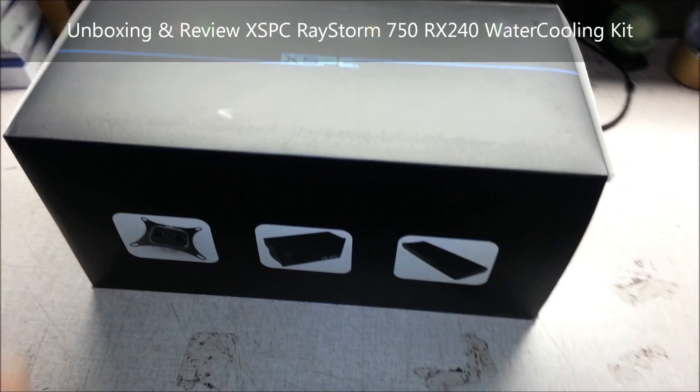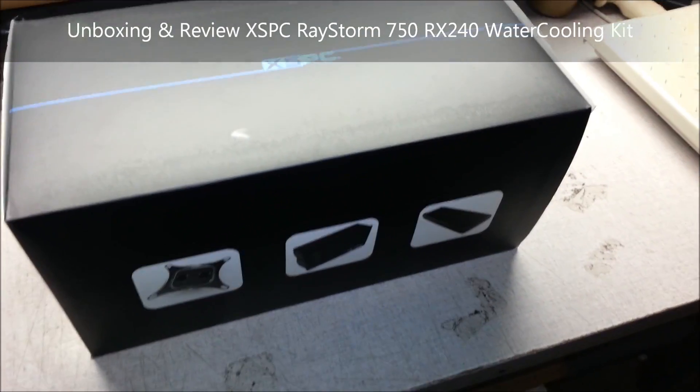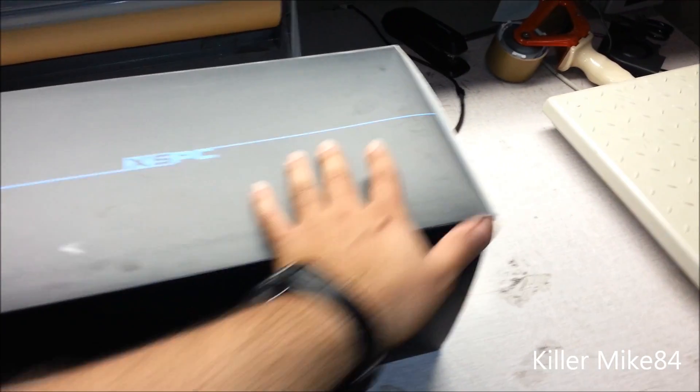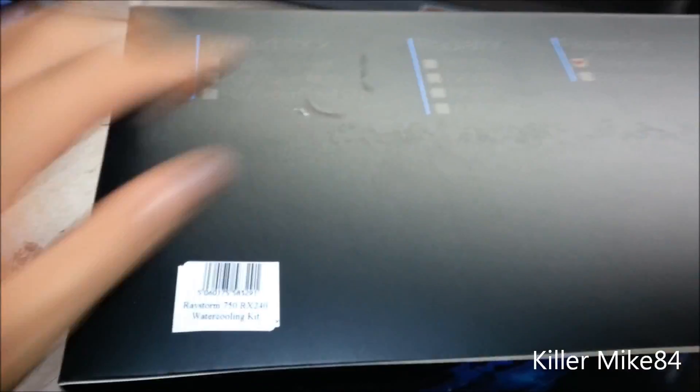All right, you guys, this is Kimmack84 here back again. We're going to do a leather unboxing and review of the XSPC RayStorm 750 RX240 water cooling kit.